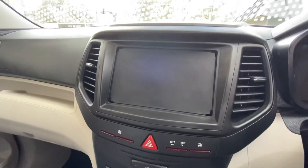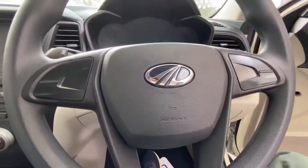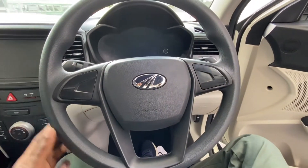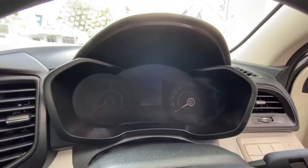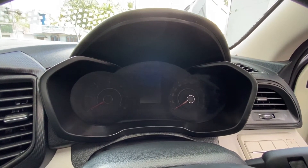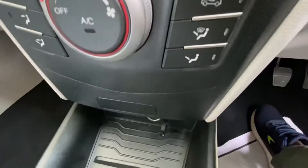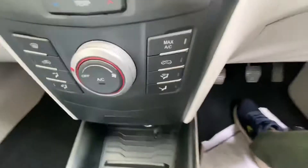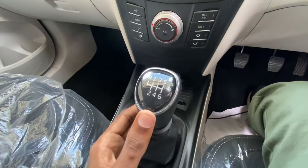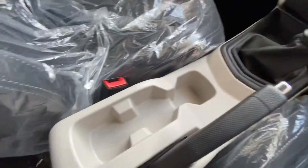We have an infotainment system, dual airbags, a co-driver seat, and a 3-spoke steering wheel. There's an RPM meter and a digital speedometer. We also have a 12V charging socket, a 6-speed gearbox, manual handbrakes, and cup holders.